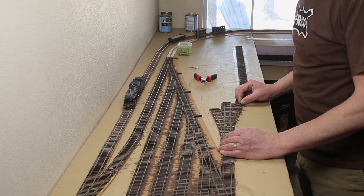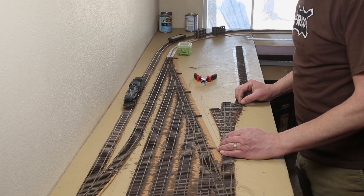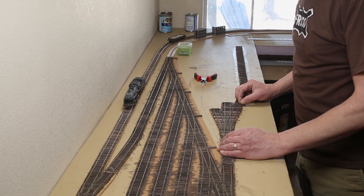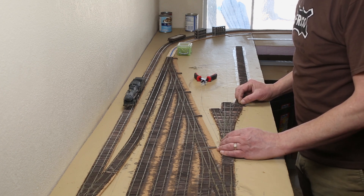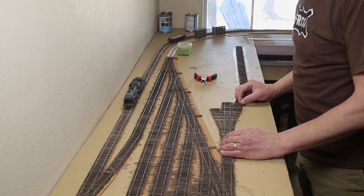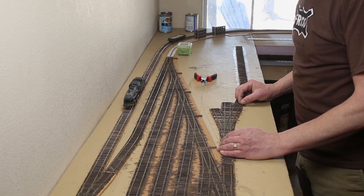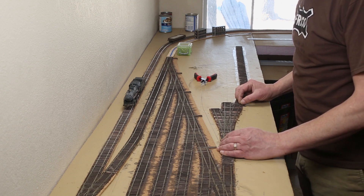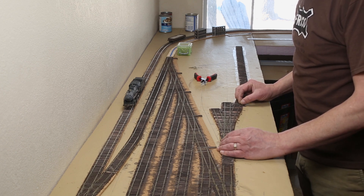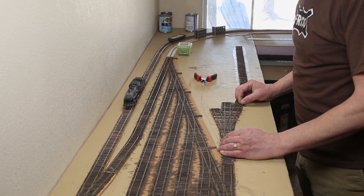I've never really used JMRI before, so I'm learning as I go. On first launch, Decoder Pro will walk you through the initial setup — basically choosing which command station you're using and how it's connected. Next, I added my locomotive to the roster and added a little basic information. Then I turned on WiThrottle, which will allow me to control my locomotive using an app on my iPhone.